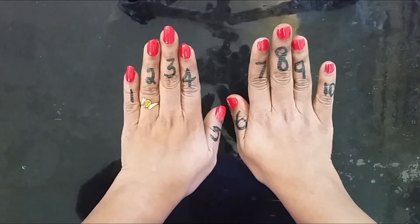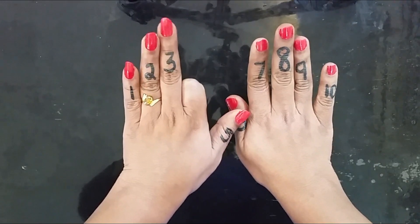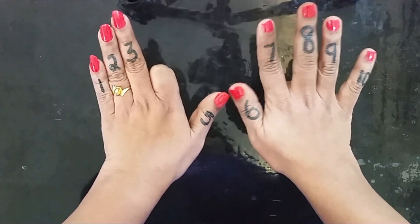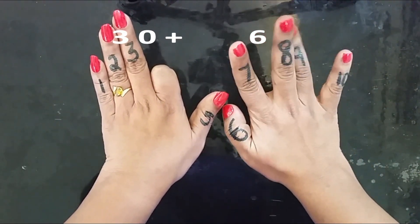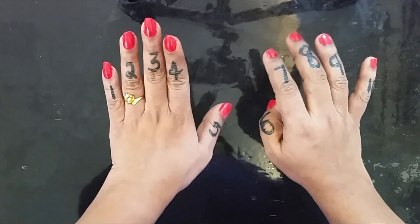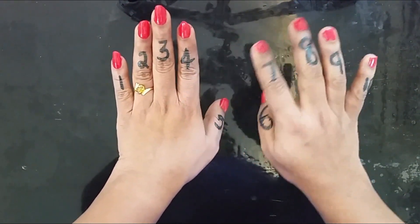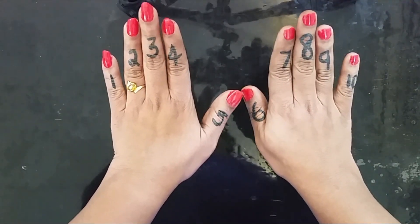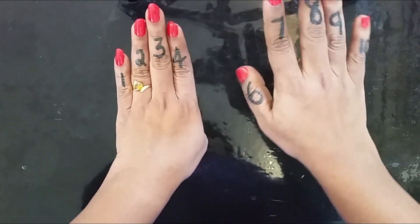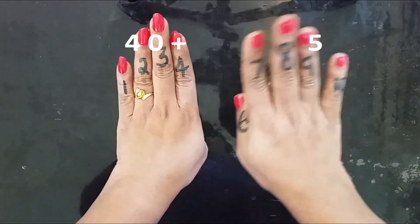9 into 4 — 4th finger down, tens place is 30. Count: 1, 2, 3, 4, 5, 6 — 36. So 9 into 4 is 36. 9 into 5 — 5th finger down, tens place is 40, 5 fingers remaining — 45. So 9 into 5 is 45.